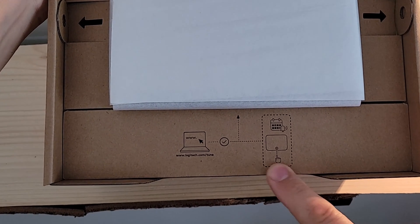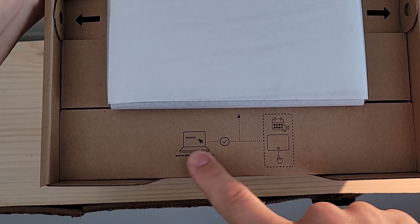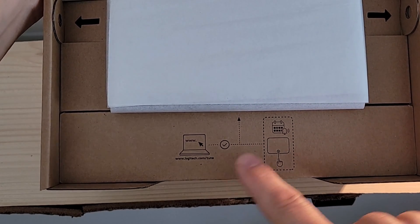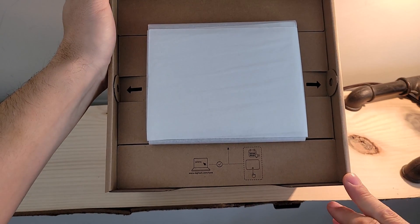One last bit of instructions printed on the box: in order to do the calendar integration so that we get the ambient lighting for upcoming meetings, you need to get the Tune application and connect to your calendar service in Tune, so that integration is in place.